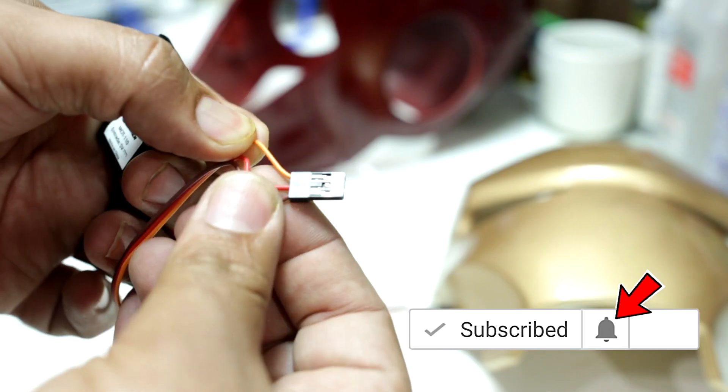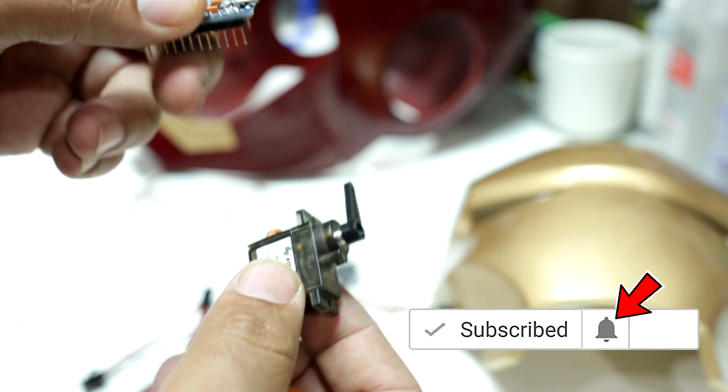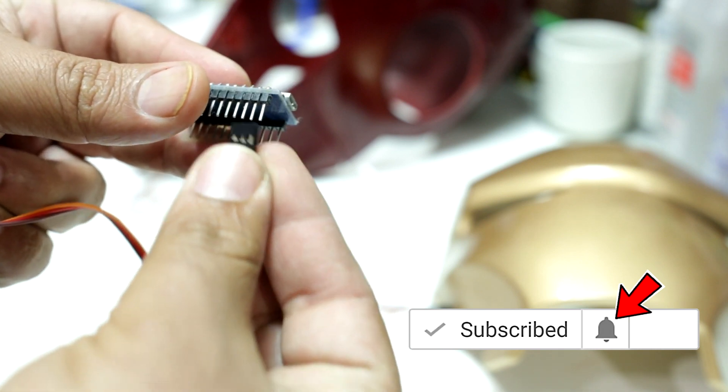If you are not subscribed, please click on the icon on the right to do so — I would greatly appreciate it. Click the link on the left to see part one of this video. Please consider becoming a patron; the link is in the description below. Thank you and goodbye.